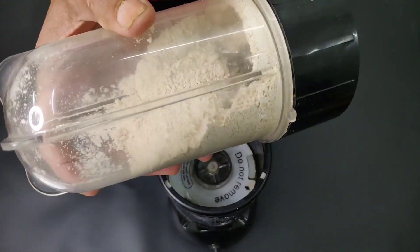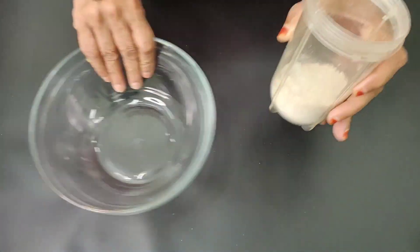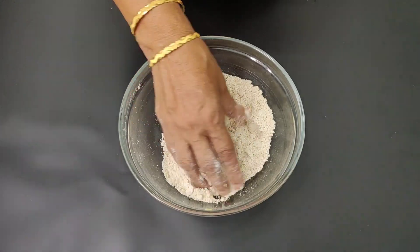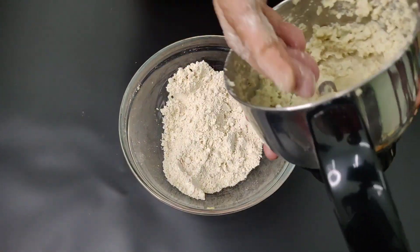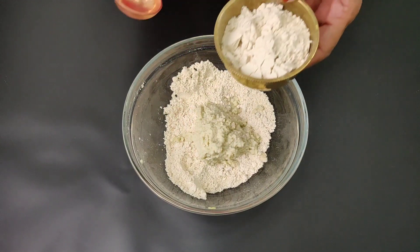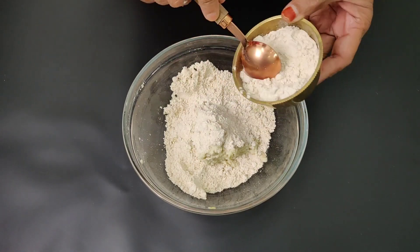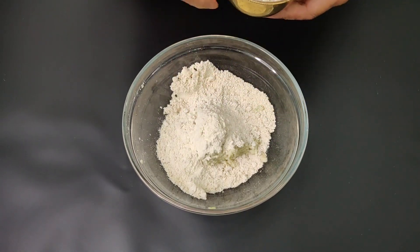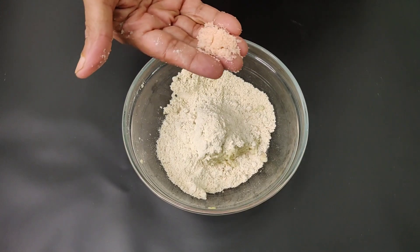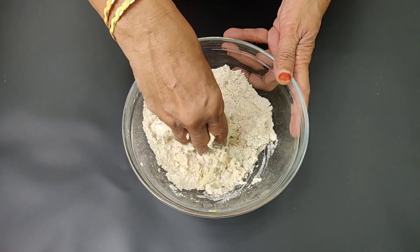Now we are going to open the bowl and put it in the bowl. Now we can put 2 spoons to get it. When we put the honey in it, add the honey in the water, we put it in the water here. We put the honey with the honey.